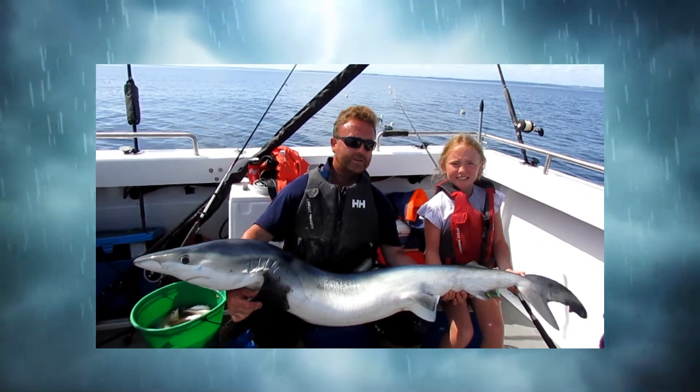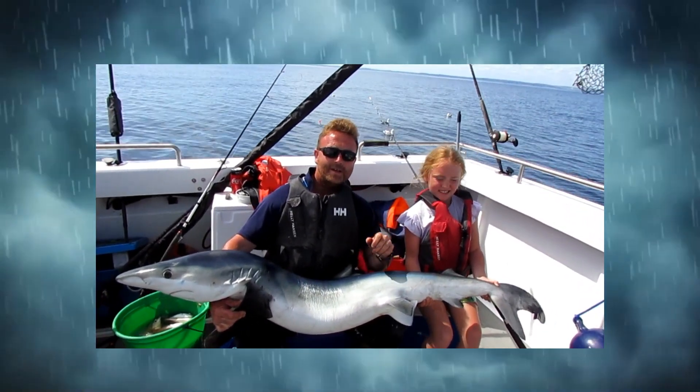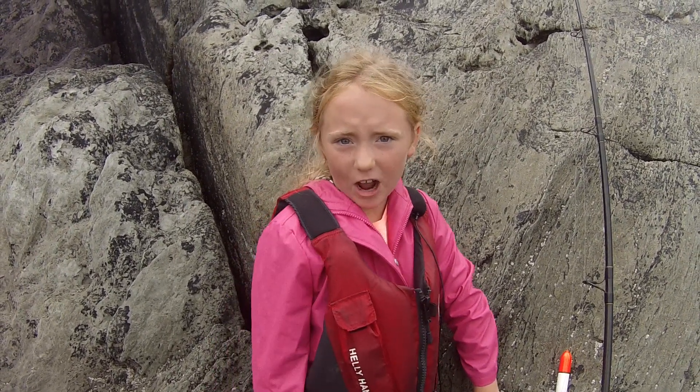This is what Amy's Fishing Adventures is all about! Welcome to another Amy's Fishing Adventures. Today we're fishing for Ballan wrasse in Kerry on a rocky shore.